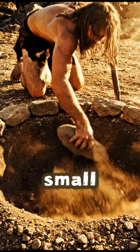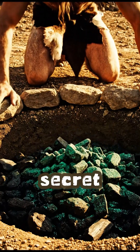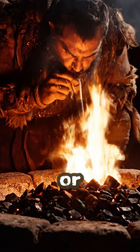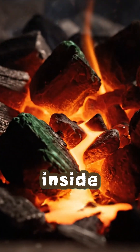They dug a small pit in the ground and filled it with charcoal — the hottest fire they could make. But the secret was air. They blew through hollow reeds or let the wind feed the flames until the heat rose high enough to free the metal hidden inside the rock.